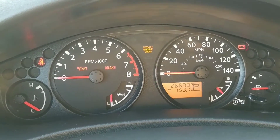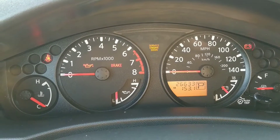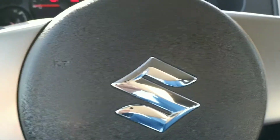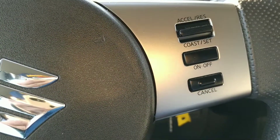All right folks, here we are inside the Equator. We're going to take a peek at the odometer — 26,633 miles. Tilt wheel and cruise controls are right there.